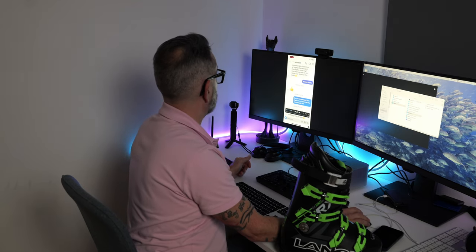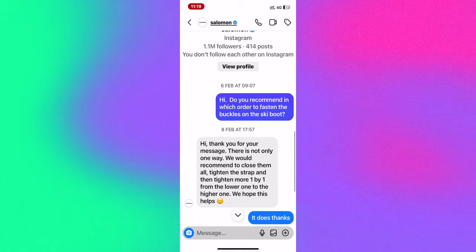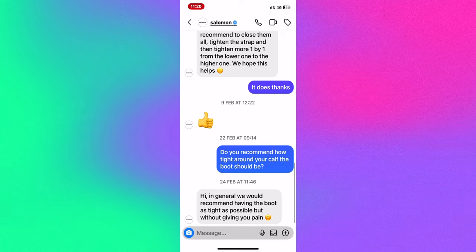The first response was from Salomon. I asked how they would recommend fastening a ski boot, and here is their response: 'Thank you for your message. There is not only one way. We would recommend to close them all, tighten the strap, and then tighten more one by one from the lower one to the higher one. We hope this helps.'